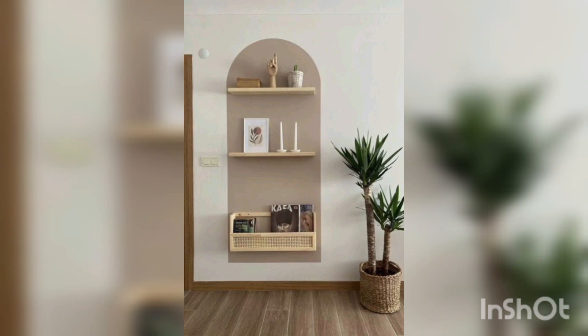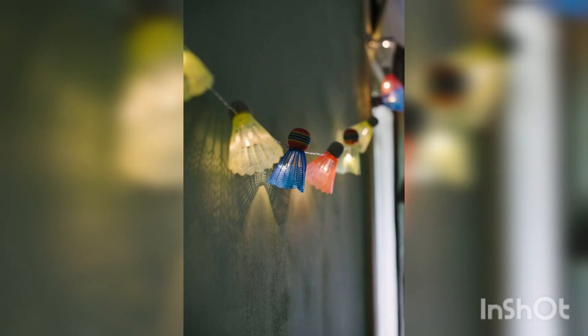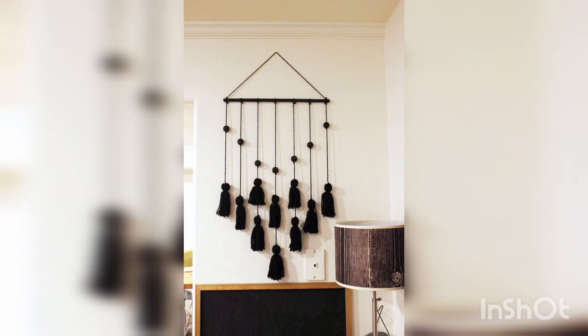Rope baskets are a practical and stylish way to store items like towels or blankets. You can make your own by coiling rope and securing it with hot glue.